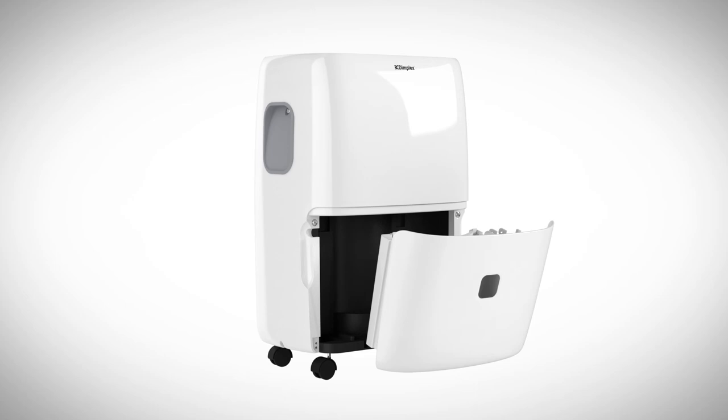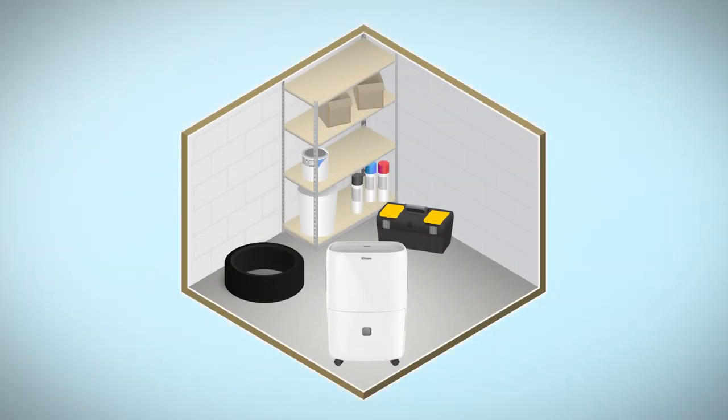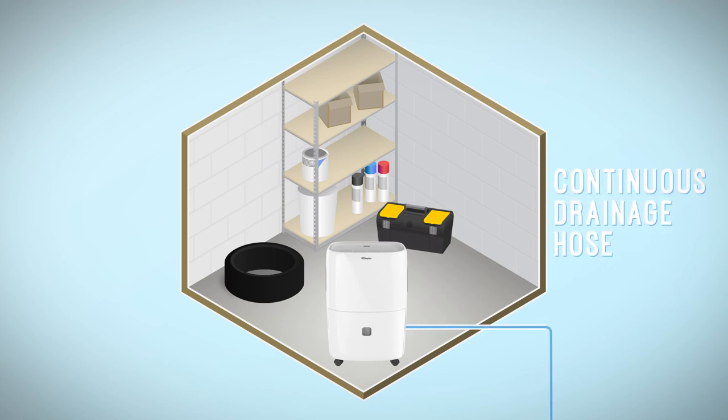Dimplex dehumidifiers will automatically switch off when you remove the tank, or if the tank becomes full. For less frequented areas of the home such as the garage, an optional continuous drain line is available for non-stop operation.